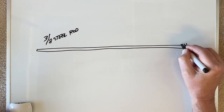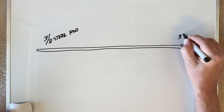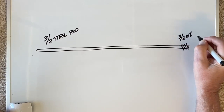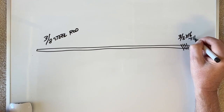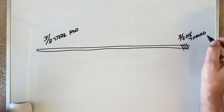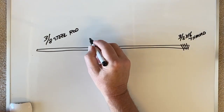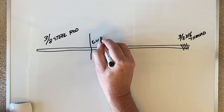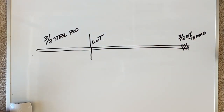I first put the threads on one end — 3/8 by 16 — and then looked to see how long the piece needed to be after I threaded it. Then I cut the rod and again threaded that end.